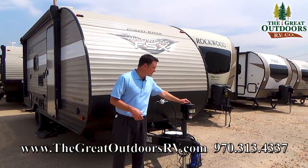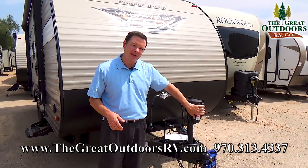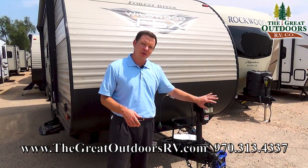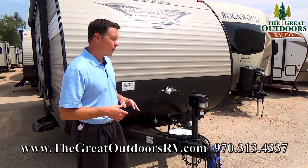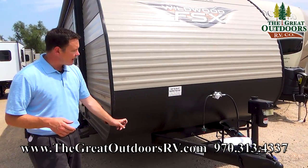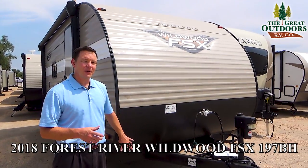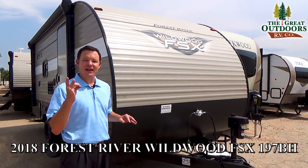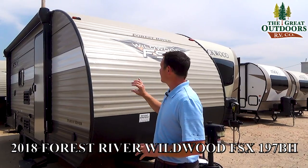Over here we have a power front tongue jack so you can just push a button, and you can also turn on and off a light here to be able to see what you're doing when you're pulling into your campsite. It's also really easy to work with a weight distribution hitch with a power tongue jack. We have diamond plate on the front to protect against rocks, but speaking of rocks — we had giant ice rocks, aka hail, come through and this entire unit has been discounted heavily because of that.